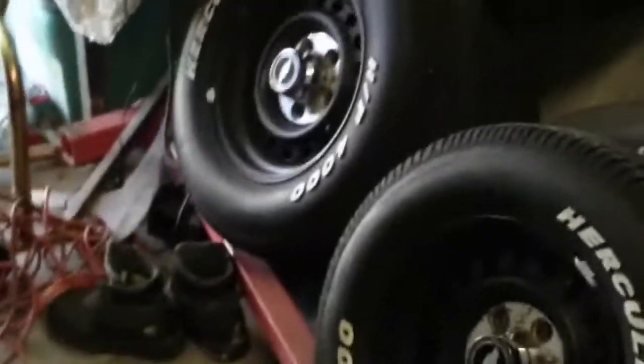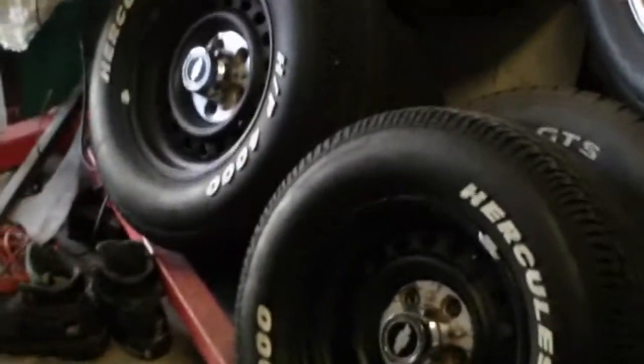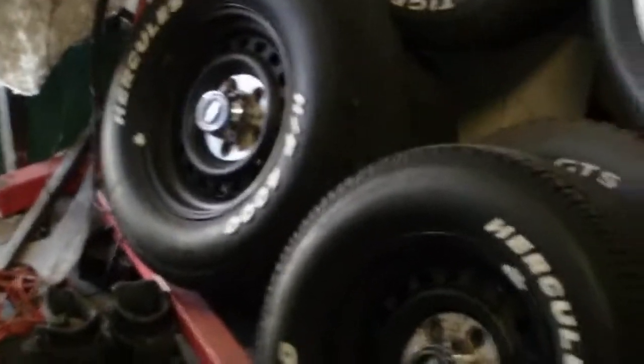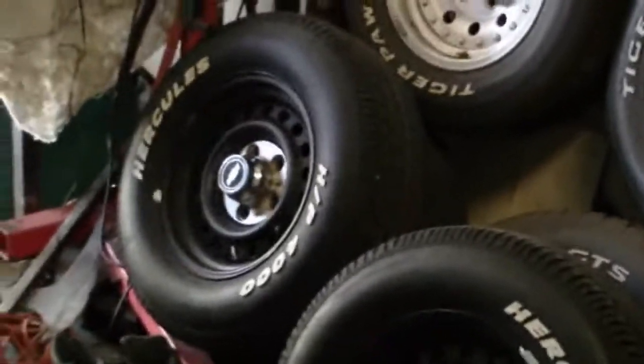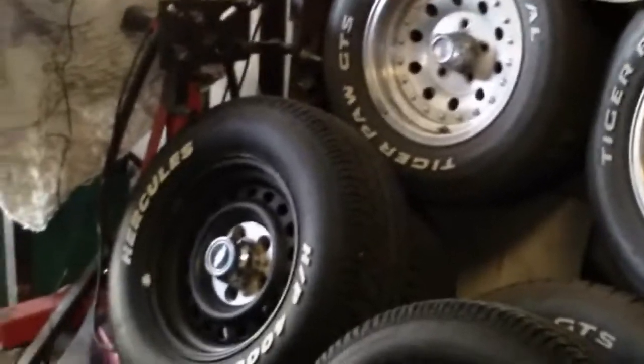I'm not really trying to build the Caprice into a low rider. I've seen a few low rider Caprices in my body style, and they look cool and all, but for me it's an everyday driver. So I didn't really want to go that route. I didn't really want to put the 14s in the white walls. That wasn't the look I was going for.